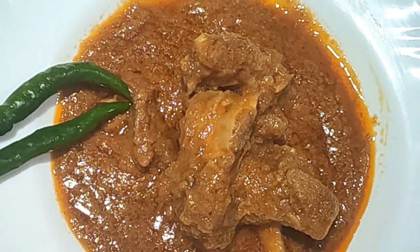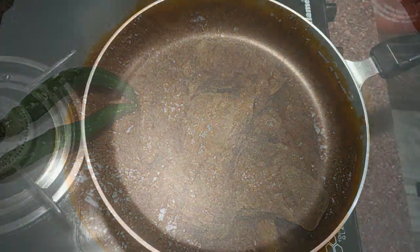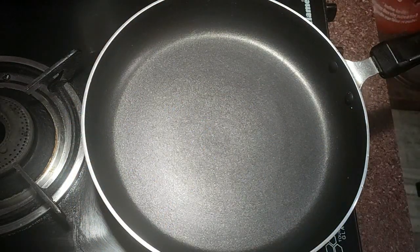This is a small masala which we like and want to be tasty. So let's see how it is made.